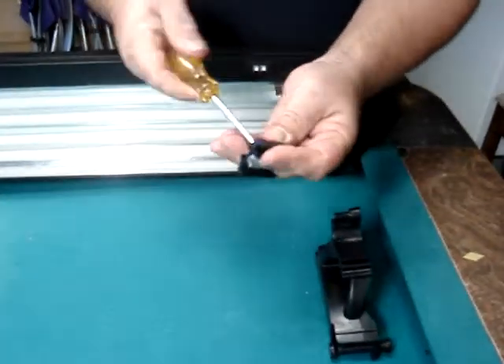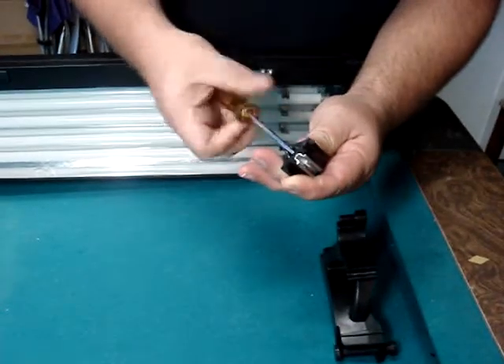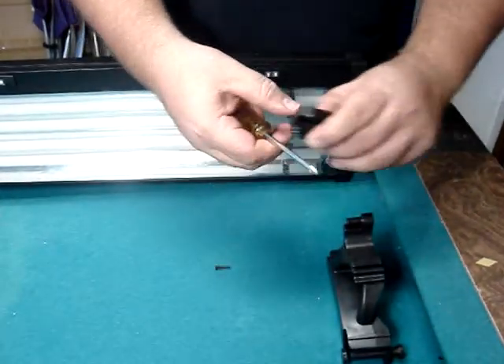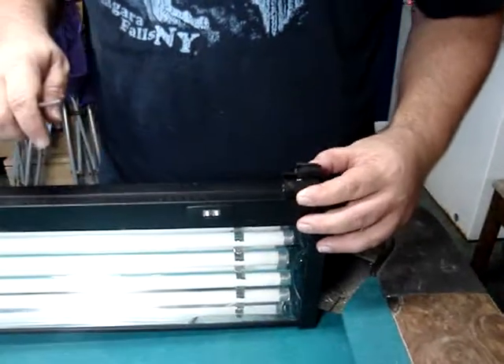Loosening this screw will loosen the metal U on the inside, making it loose. Then you'll slide it into the channel on the back of the fixture, on to this side.